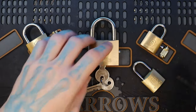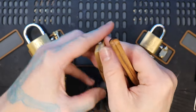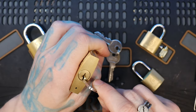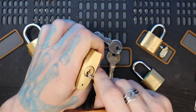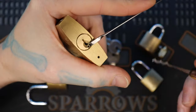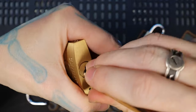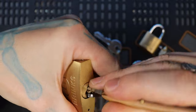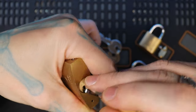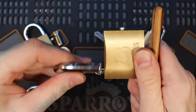And let's try our 50 millimeter now. This one has 5 pins. And there's our open.